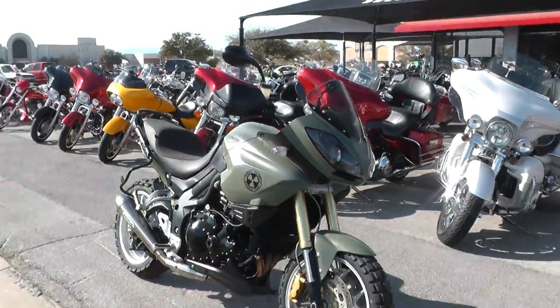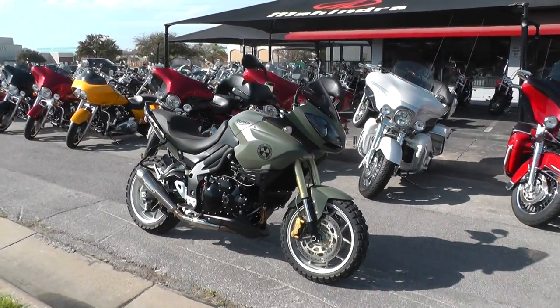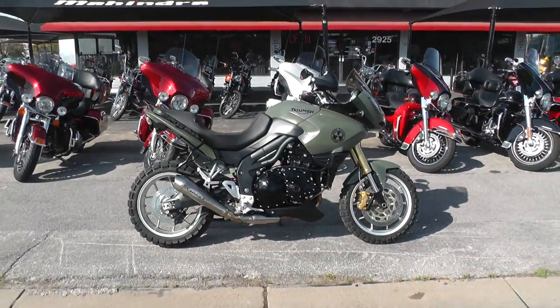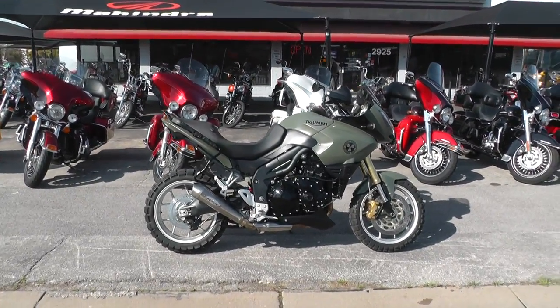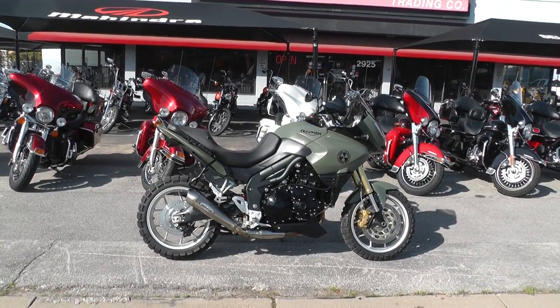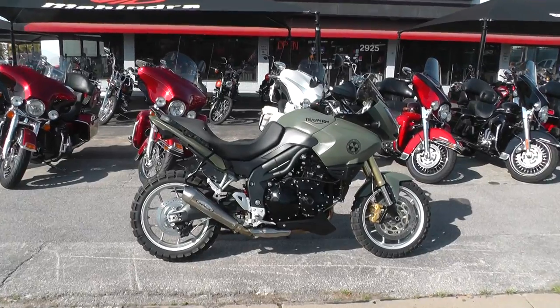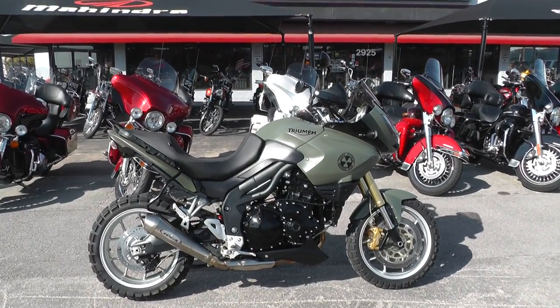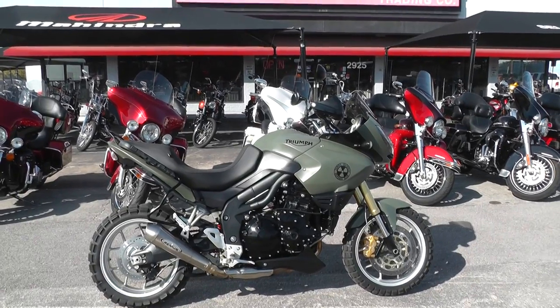You can go online and see our complete inventory at cleanharleys.com. It's got lots of nice bikes, a lot of good finance options and extended warranty options too. This is Geno with American Motorcycle Trading Company in Arlington, Texas. Thanks for looking.